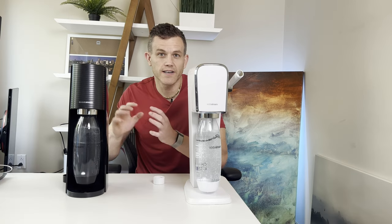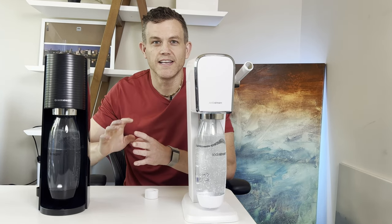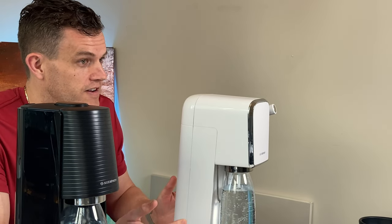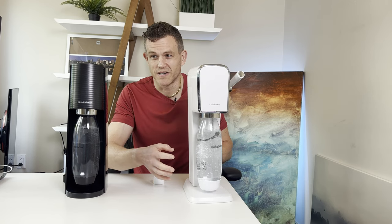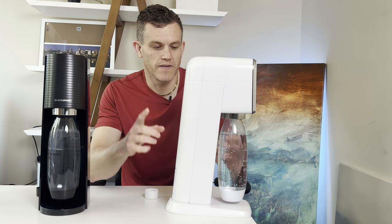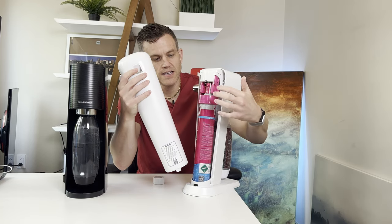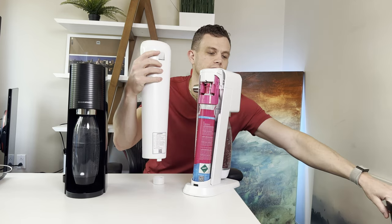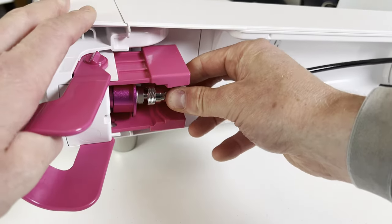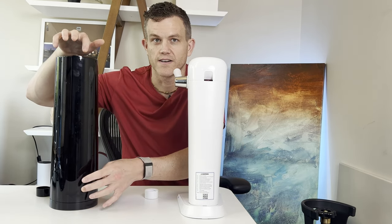Weight is another factor to consider. The Terra is lighter at about 1,290 grams, which does make it feel cheaper. Pressing down to carbonate, you don't run into any stability issues. The Art at around 1,780 grams is significantly heavier, giving it less of a cheap feeling, though it's all plastic as well. The Art has a significant advantage if you plan to connect a larger CO2 tank, which I'd highly recommend — it features a hole in the back to loop your tube through for a clean line, running from the adapter into your larger CO2 tank. Both machines have spaces at the bottom to loop a tube through, but the Art's built-in hole is preferable versus having to drill a hole in the Terra.